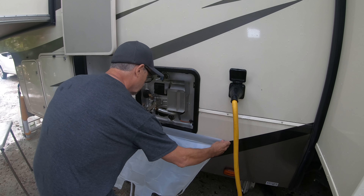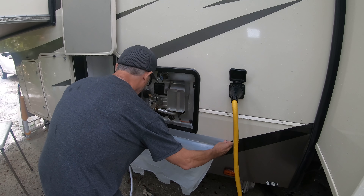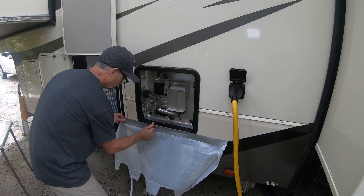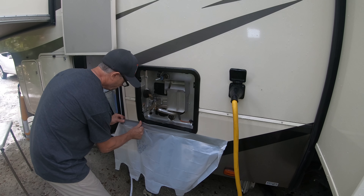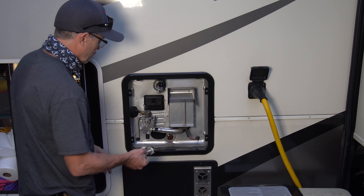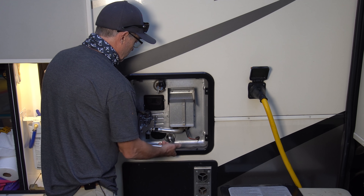It's a really good idea to protect your sidewall. Just use a piece of duct tape and a plastic bag to protect it. You'll see in the video that I didn't do this, but I wish I had — the vinegar can be very acidic and can damage the paint on your RV.